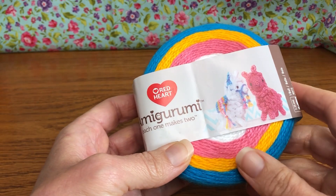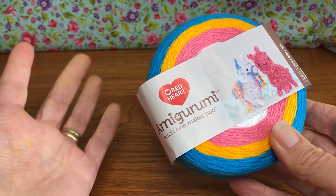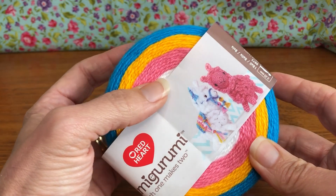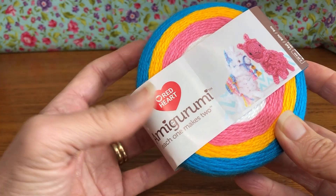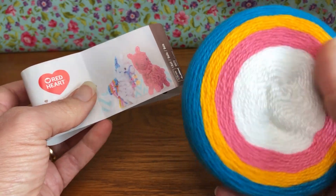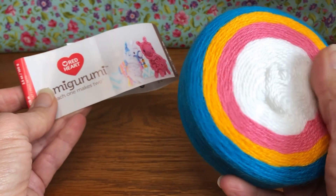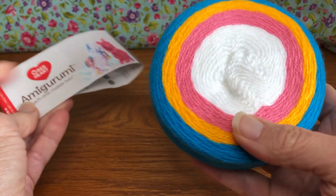Hello crochet friends, welcome back! We're starting a new project today — I want to make this cute little llama. I found one of these kits; there are all different kinds of little critters you can make with them. You don't need the kit — you can use any yarn as long as it's a super fine size one and you're using a 2.25mm crochet hook. I'm going to walk through the white llama and see how it works out.